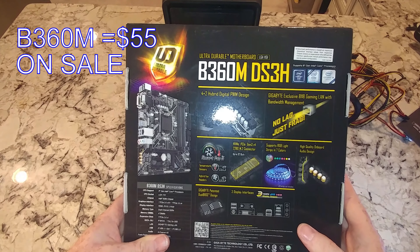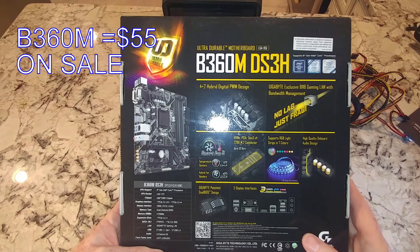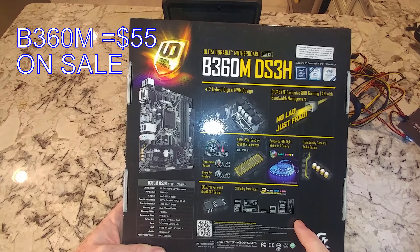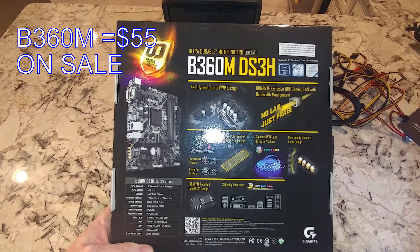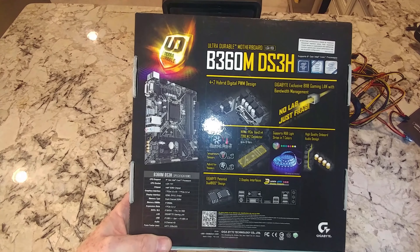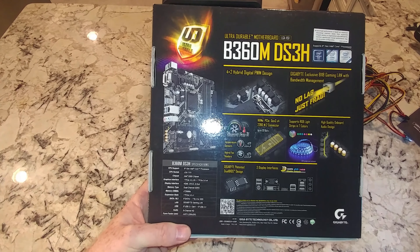Originally these motherboards were only supporting 8th gen, but with BIOS updates they will support 9th gen. One thing we'll prove in the video is whether this will boot up with a 9th gen chip. It most likely will have at least a year-old BIOS, so it's questionable. If not, I've got an i5-8400 on standby to put in, update the BIOS, and make another video about it.